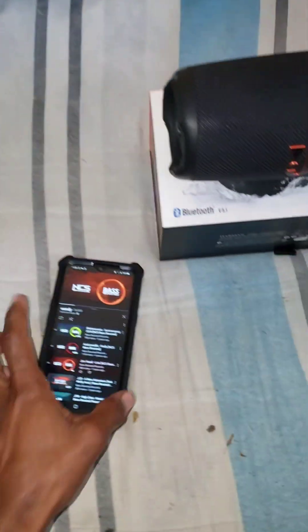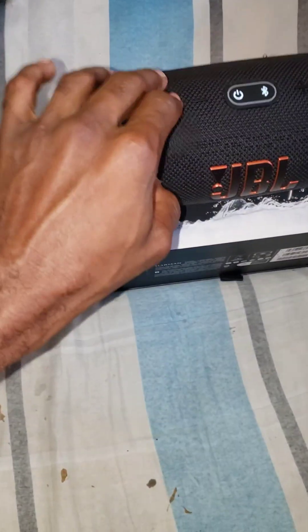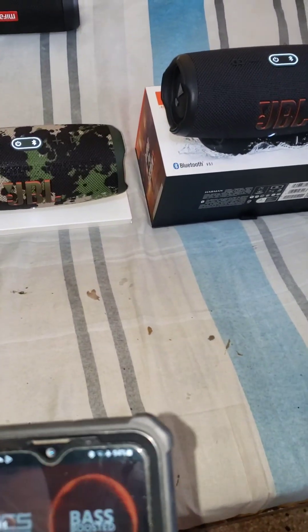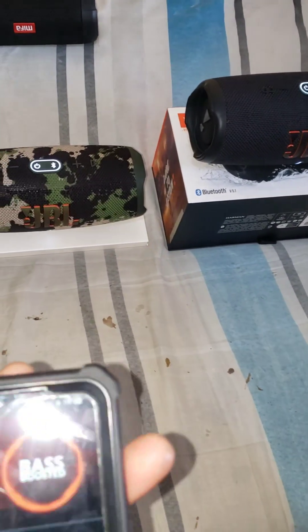The video is looking nice. I'm going to turn on this one and pair them both together — it's going to be very loud. Pick it up, bring this one closer. Touch this for Party Boost and they're going to connect. The light turns on — two of them are playing now. I'm going to replay the tune a little. Come back and look — you're going to hear it now.